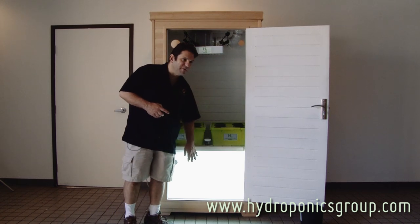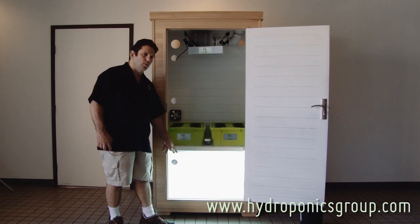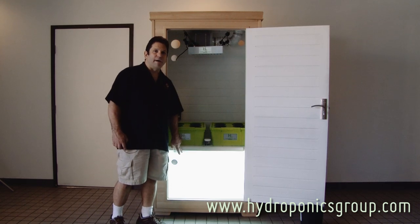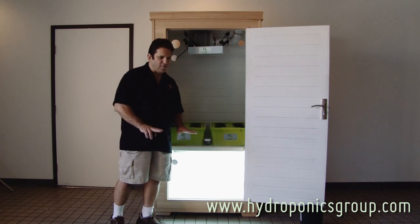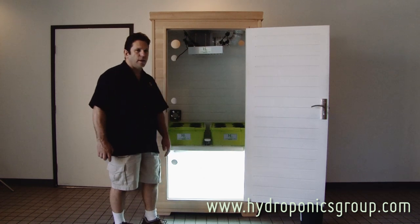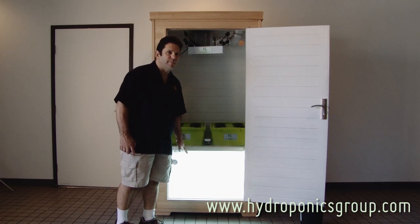It's got a bloom, veg, and mother area underneath here, which is powered by two high-output T5s. They're 40 watts each and they have a microtech polish reflector which forces the light down. You're going to get two clone trays — we'll show you in a minute — but we wanted to show you the lighting and the way the lighting fully dissipates on the bottom.